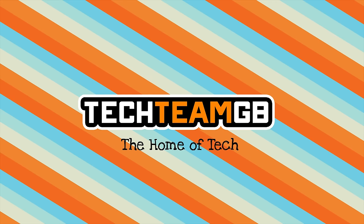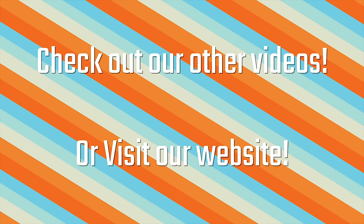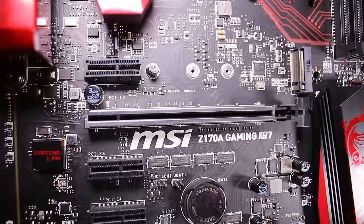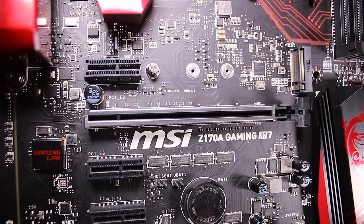Check out our website at techteamgb.co.uk for more info on both this and many other products, and also up-to-date news on all things tech. So as I said, this is a pretty feature-rich motherboard and I guess we should start taking a look at them.